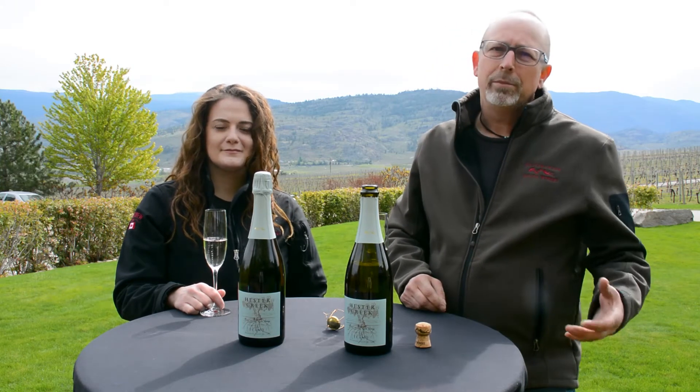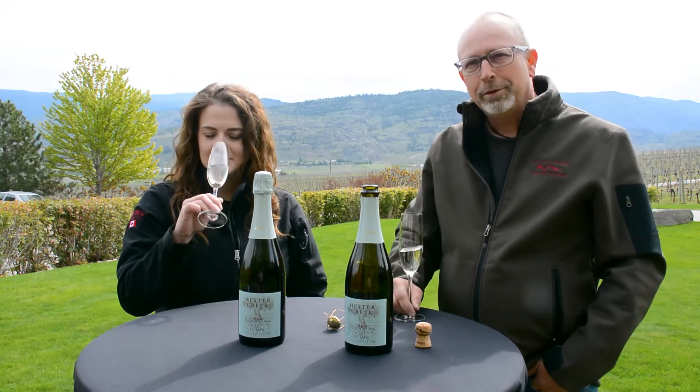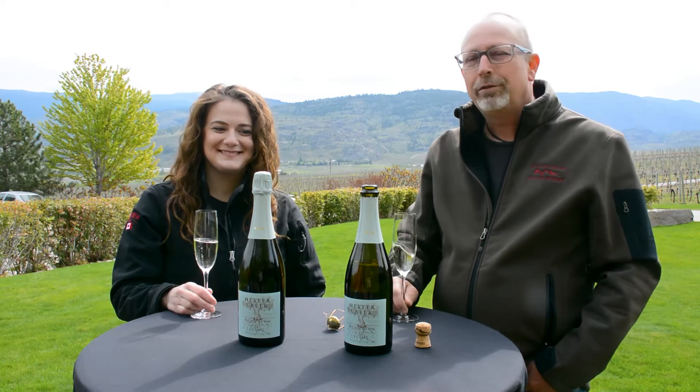Basically we're just trying to make a fruit forward wine, something nice to drink on a warm summer patio or spring day in the Okanagan, the lower mainland, wherever you happen to be.